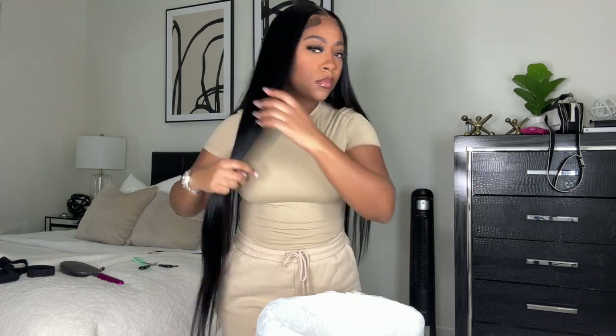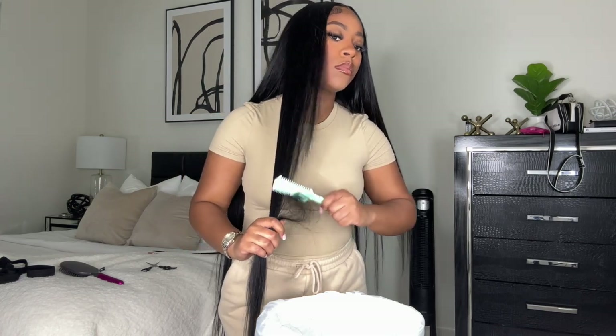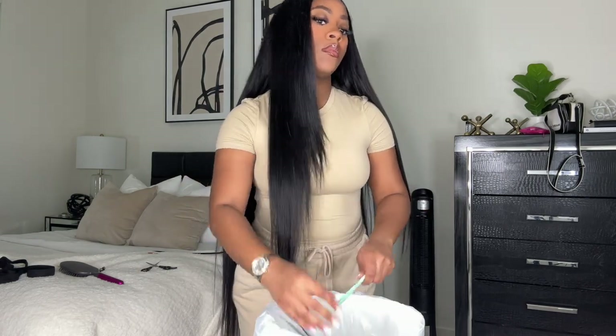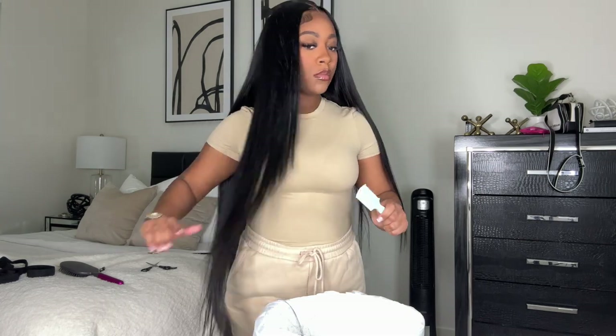For all my straight long wigs, I love to add layers to the front. I don't know what it is but adding layers just gives it a little bit more body and life. So I'm just using my hair cutting comb and cutting a slant — nothing major, but I always like to do this. I just like how it looks.